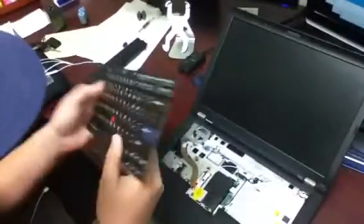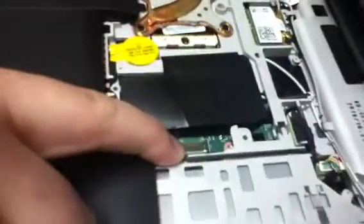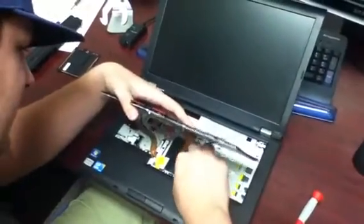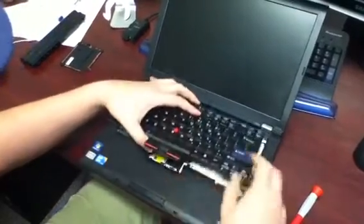Now, the replacement they give you should look exactly like this — it'll have the buttons, it'll have this little connector, everything. So it's just piecing it back together from there. We'll take this ribbon cable, and you can see the connector that it goes to right there. Just take that ribbon cable and gently push it on. Once that's done, we'll make sure it folds back in there.